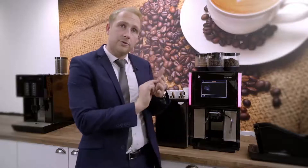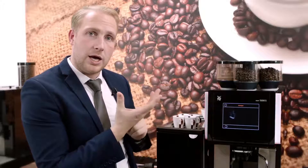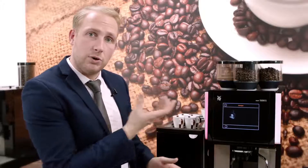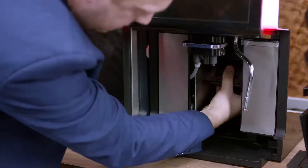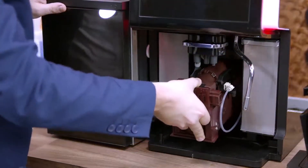That will reveal the brewery unit inside. There's a small circle on the front of the brewery unit. If you place your thumb on that circle and use your index finger to pull towards you, that will release the brewery unit. You'll need to pull the brewery towards you and guide it out.